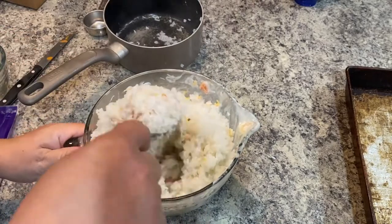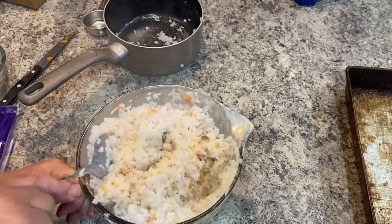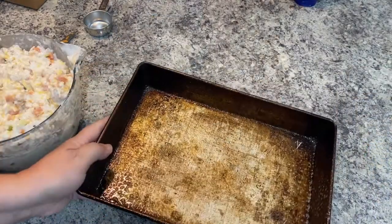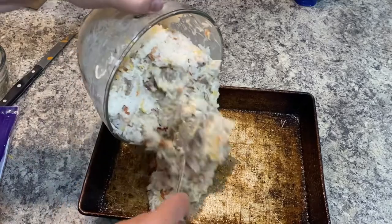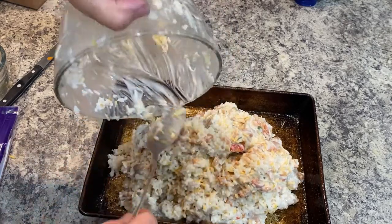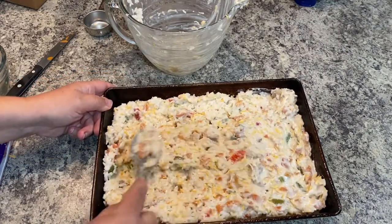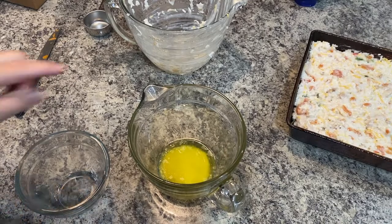I have four slices of bacon cooking in a pan so I can crumble it up and put it on top. I'm spraying some nonstick spray on my pan and then dropping the whole mixture right down into the pan, smoothing it out.